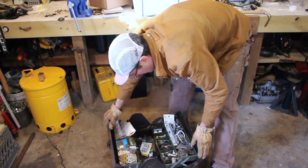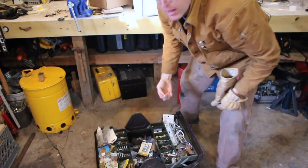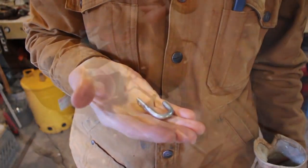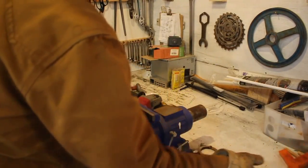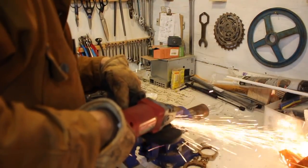I wanted there to be a way for this door to stay open if you were changing out propane tanks or pumping out the black tank, so I fashioned an eyelet from an old hook. I ground down the ends of it just to make it a little bit flatter, and that way it was easier to weld onto the bus.